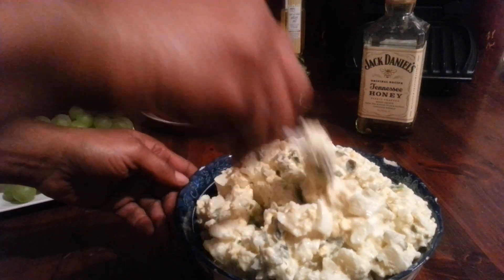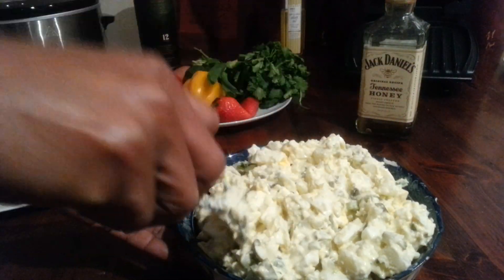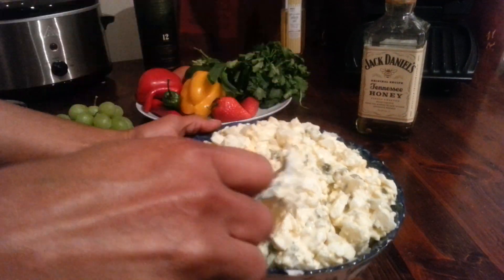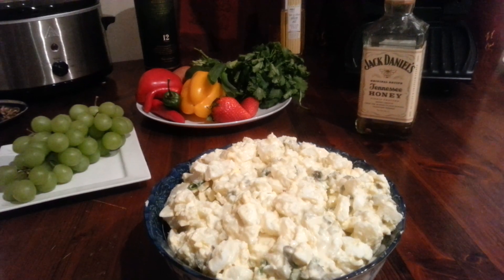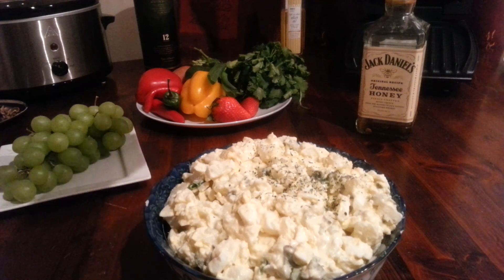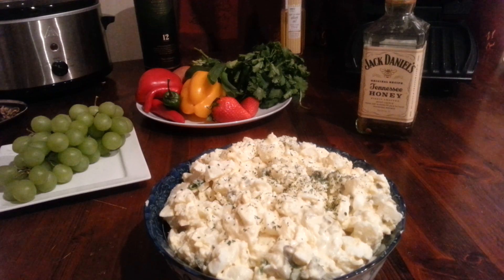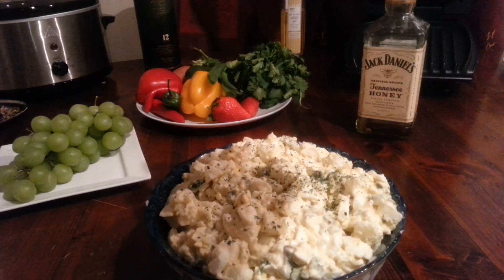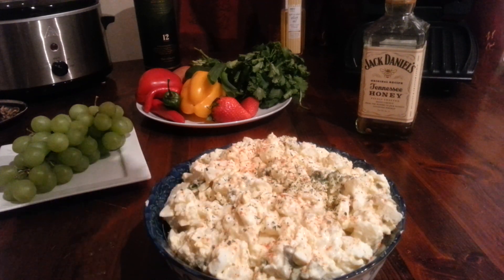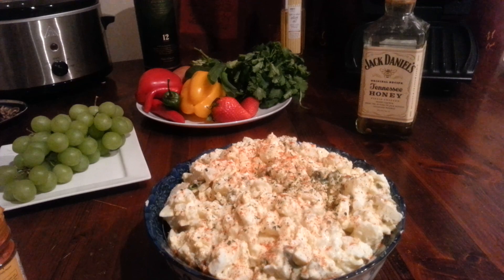On the top I'm adding some more parsley — I love parsley — and some cayenne chili peppers. Some people use something else, but this is what I use. And paprika. That's it — that's my potato salad!